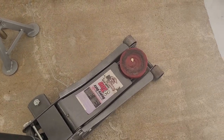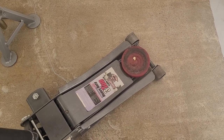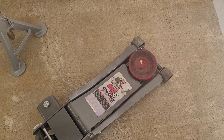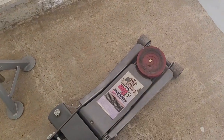Jacks, jack stands, things like that are items in a busy garage that have a tendency to mar up coatings and scratch them, and this is one of the tests we like to do to see how a coating responds.